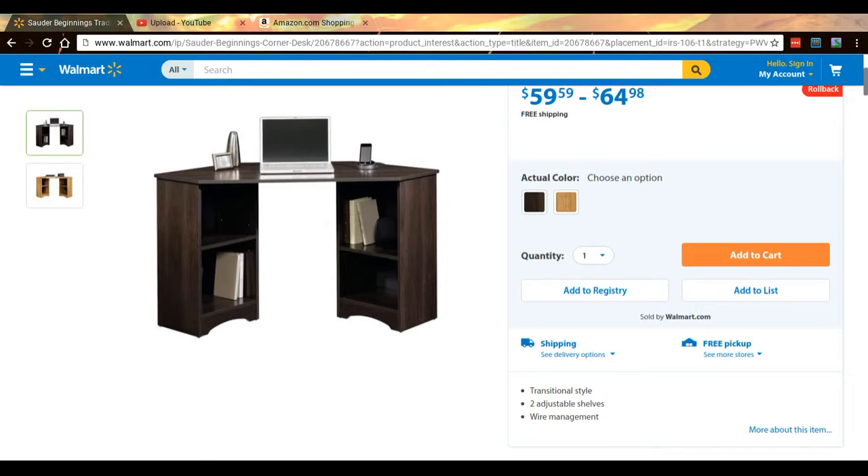Hey, what's up YouTube, Gary456 here, welcome to another video. This video will be the best gaming setup under $135. This is without the mouse and the PC — that'll be in another video. Right now here's just the basic layout with the monitor, the desk, and speakers if you want.